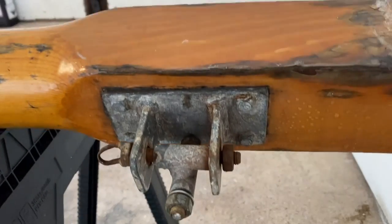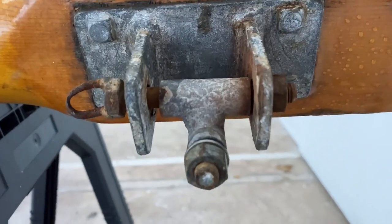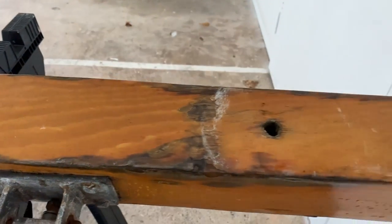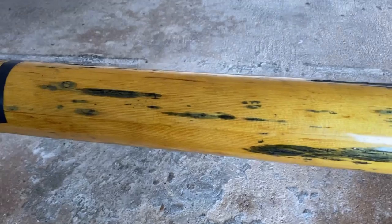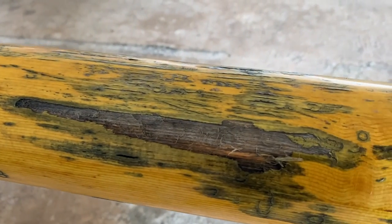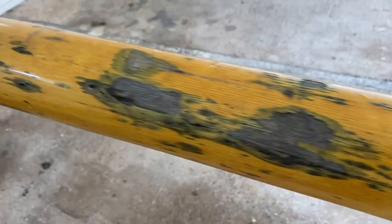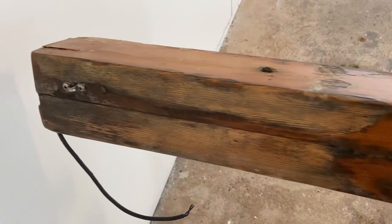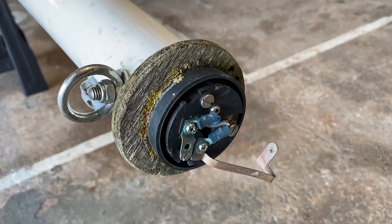Obviously that eye bolt needs replacing. The rest of the galvanized fitting is not too bad - it just needs cleaning up. The base of the mast needs some work; the varnish has just blown with wet wood underneath, but this isn't structural, it isn't really too deep. It looks a lot worse than it is.